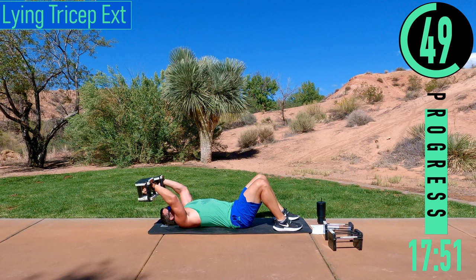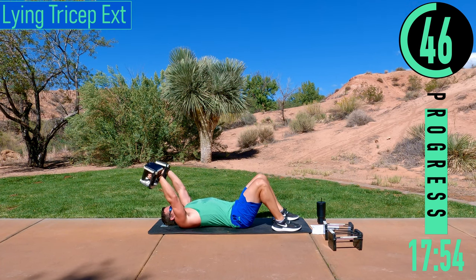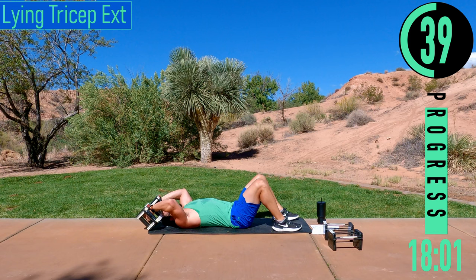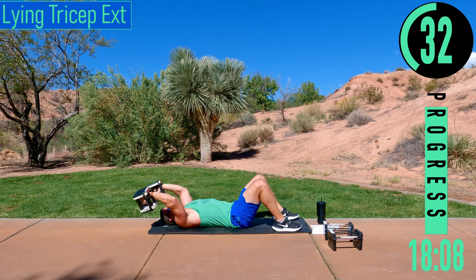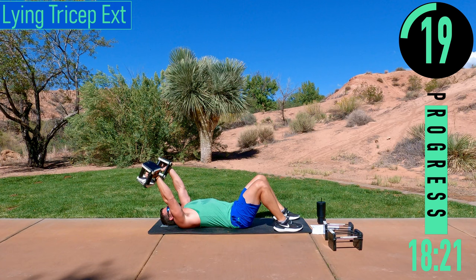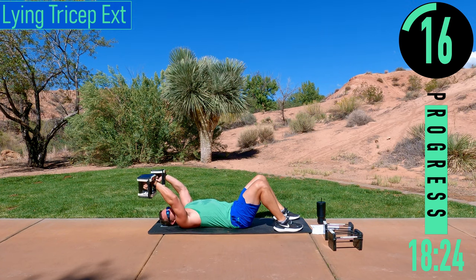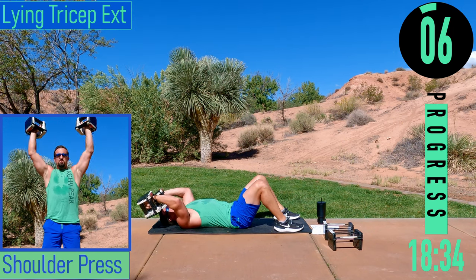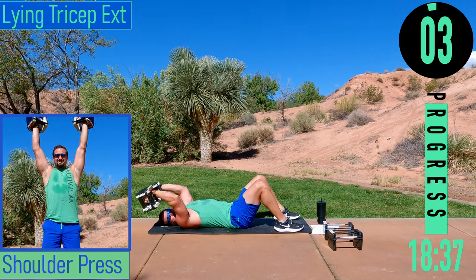Good controlled reps. Keep pushing. If you need to take a break, you can just let them rest on the ground for a quick second or two. Come on — 15 seconds. Let's go. One more.